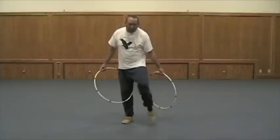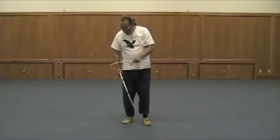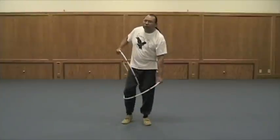Now do the same thing with the left hoop. Bring it down to the body, catch it there, push it through there. When you're pushing it through there, you can even pull too — it kind of helps out.